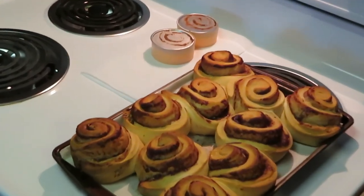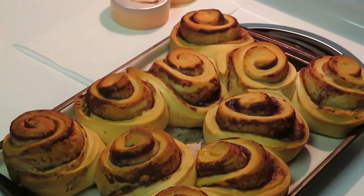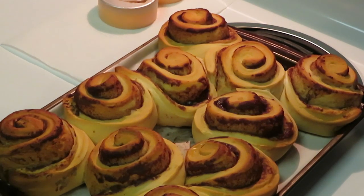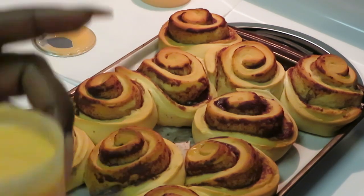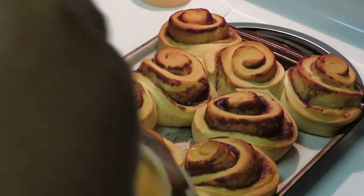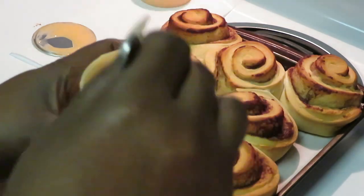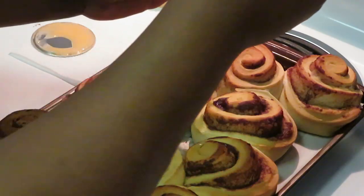I've got the cinnamon rolls out of the oven, they look amazing! They were almost about to form together into a big cinnamon bun cake, but I spaced them out well enough. They're fresh and hot out of the oven. Like I said, I put my glaze on top of the stove so it could get all nice and warm — look at that peaches and cream icing, it smells really peachy.